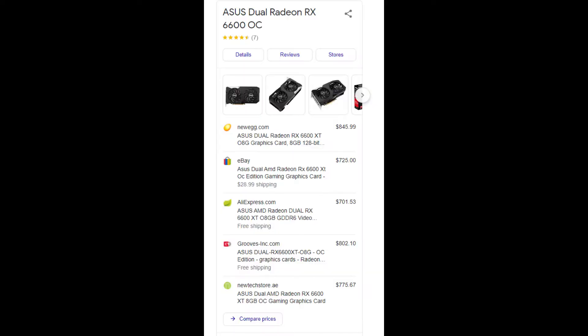The price of the ASUS GPU is $500 if you can find one. If not, you have to buy it from a third-party online seller, and the price sometimes goes up to $800, which is very overpriced.